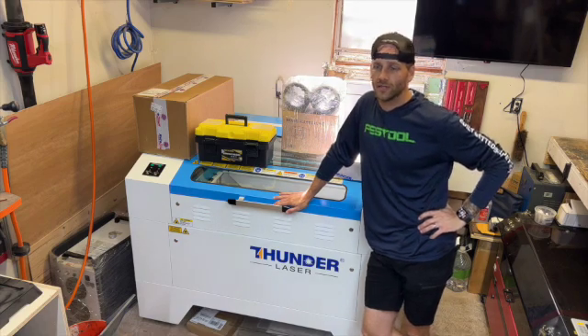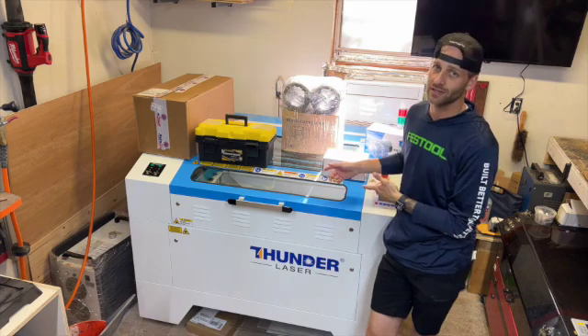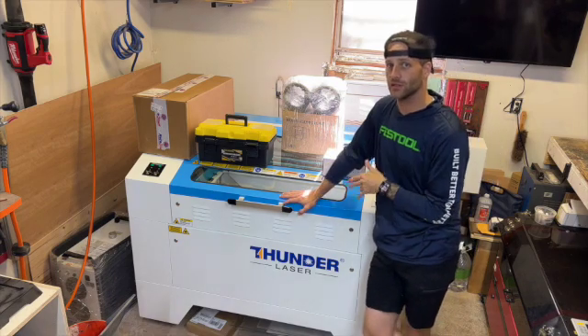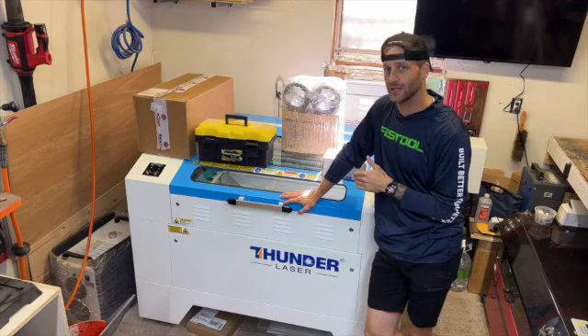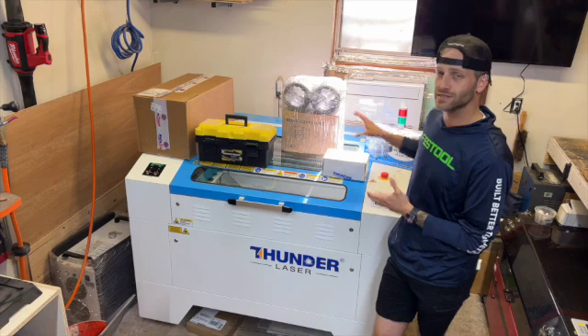Hey, what's up everybody? Scott from Off the Couch Creations. I just wanted to talk to you about this awesome new laser. I just picked up the Thunder Nova 35 100-watt laser, and I'm going to take you through setting it up, all the different accessories I got with it, and then we'll get to running it eventually.